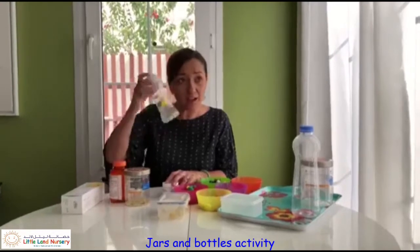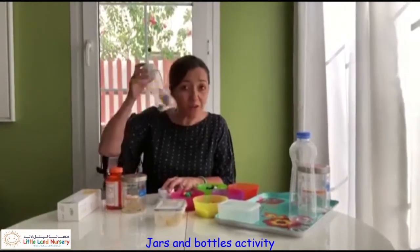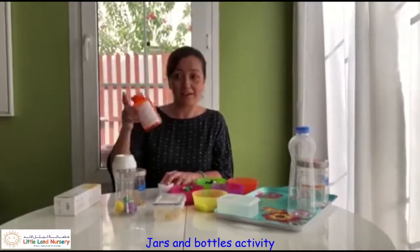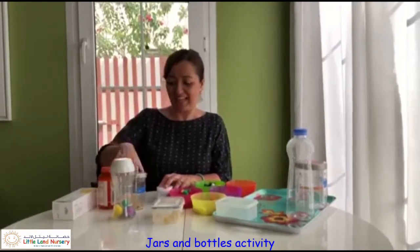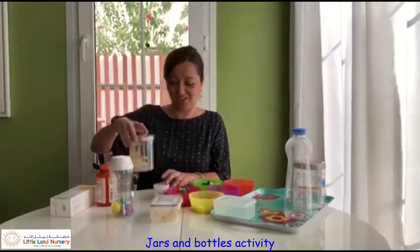Does this one make a noise? Oh it does, but it's very quiet - a very quiet noise that one. What about this one with our buttons? Oh my, that's a big loud noise! And then we've got our rice. Oh I like that one, I like a little shaky noise.